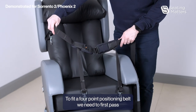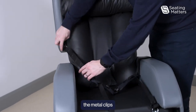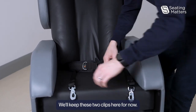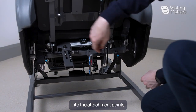This is an adjustable four-point positioning belt. To fit a four-point positioning belt, we need to first pass the metal clips down through the front of the chair. We'll keep these two clips here for now, then attach the metal clips into the attachment points.